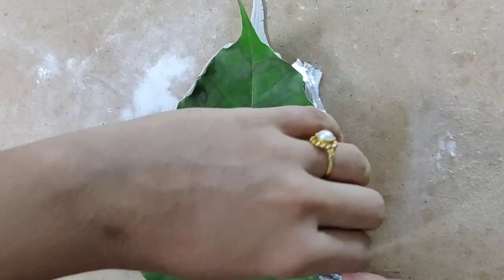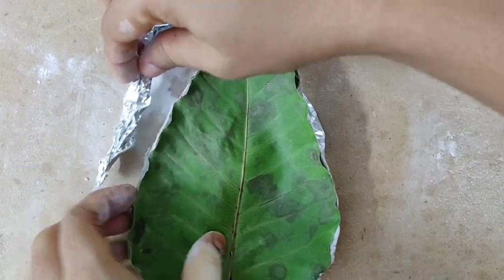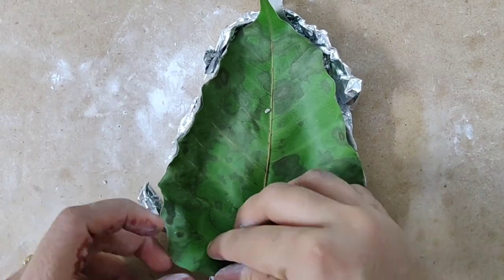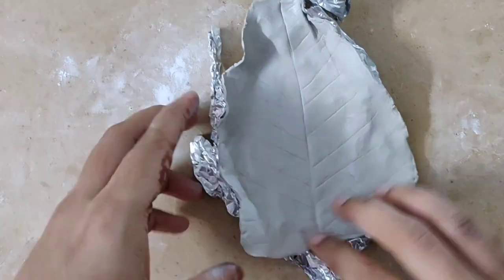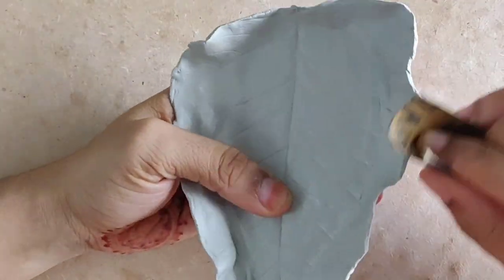Place aluminium foil below the clay to lift the sides and let it sit for a few minutes. After that, carefully remove the leaf from the clay — you will see a beautiful leaf impression. Leave it to dry, and once it dries, use sandpaper to rub the edges and make them smooth.